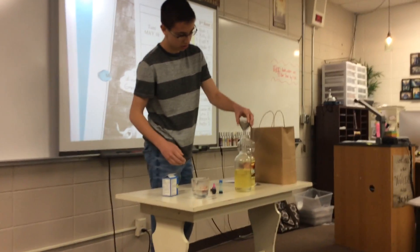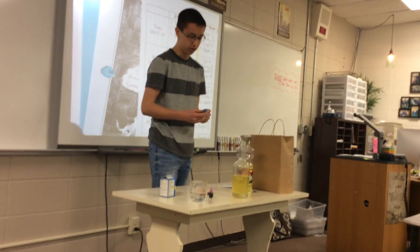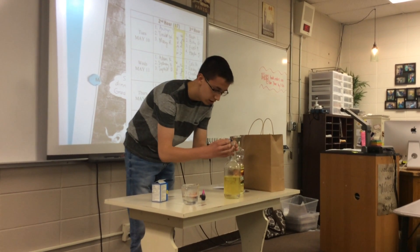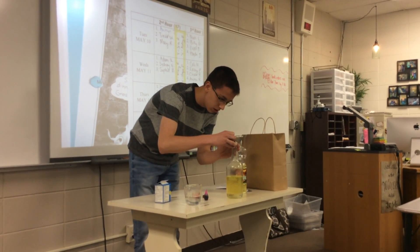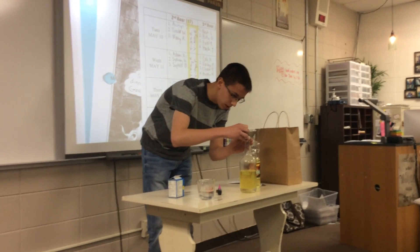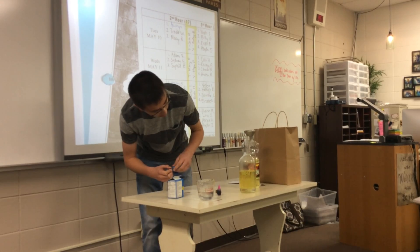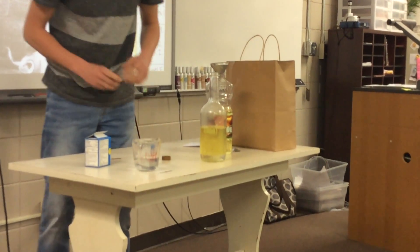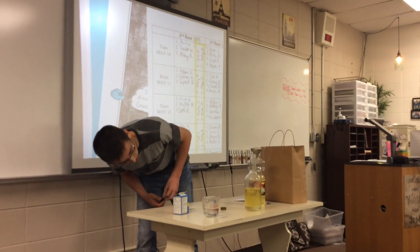Next, take your food coloring — you don't want too much, so maybe like two drops. Those drops will sink, and it'll take a little bit for them to break through the oil layer and mix with the water.